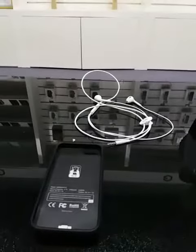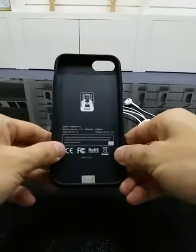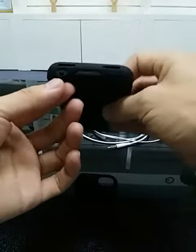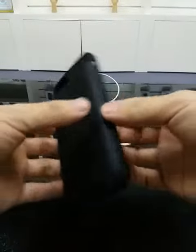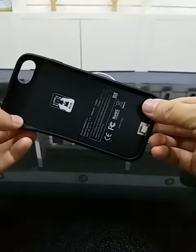Hello, the model V4A is now available. It also has a 3.5mm audio jack. This is for iPhone 7 and it is also compatible with iPhone 6s.